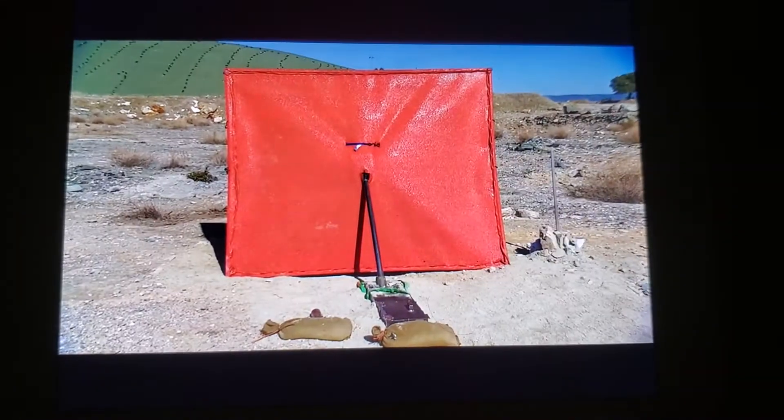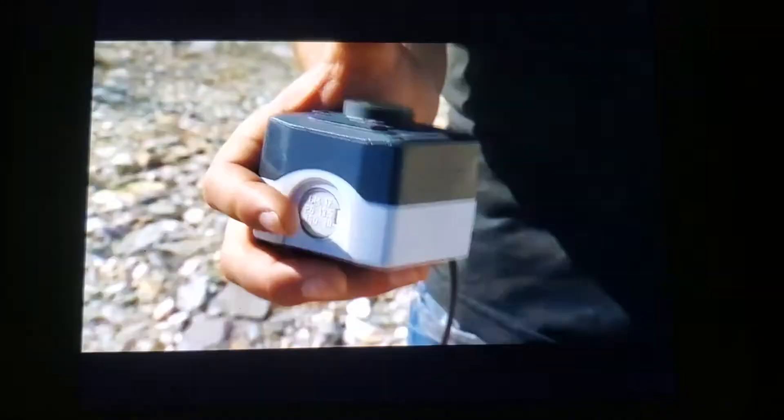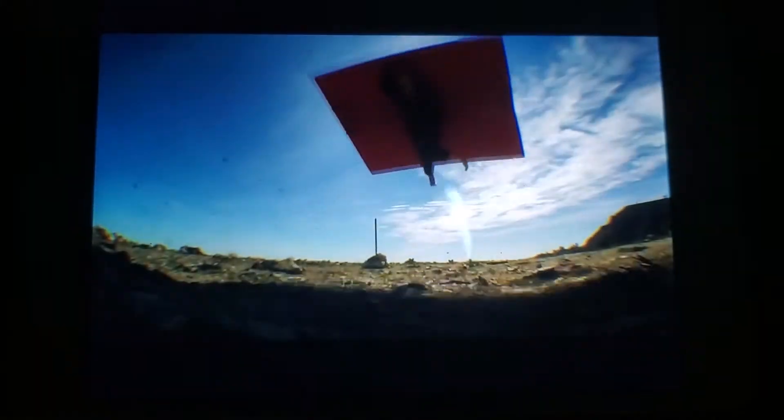Gorgeous. Let's see if he flies. For a control test. In three, two, one, fire. Perfect.